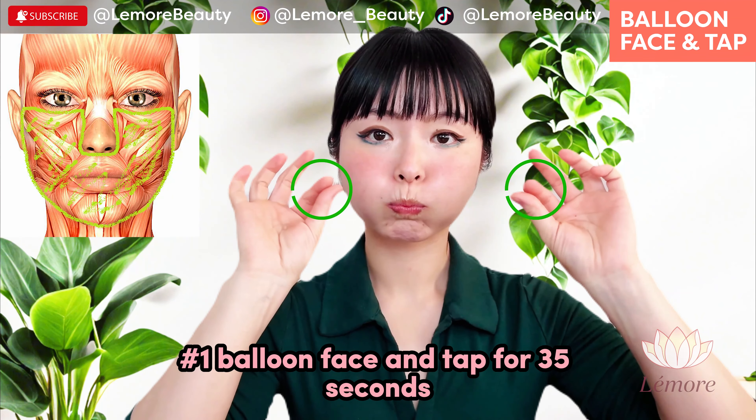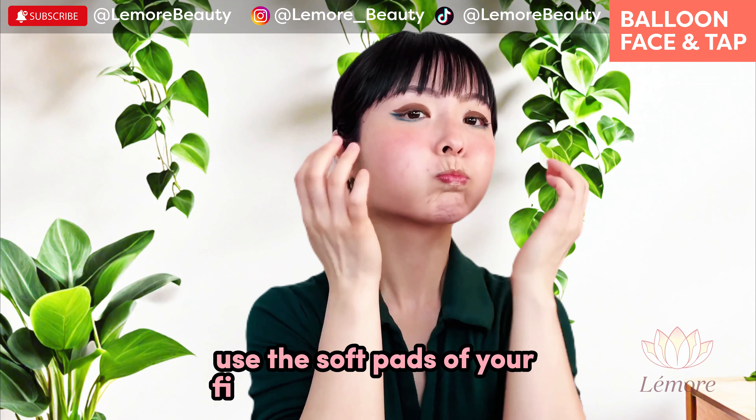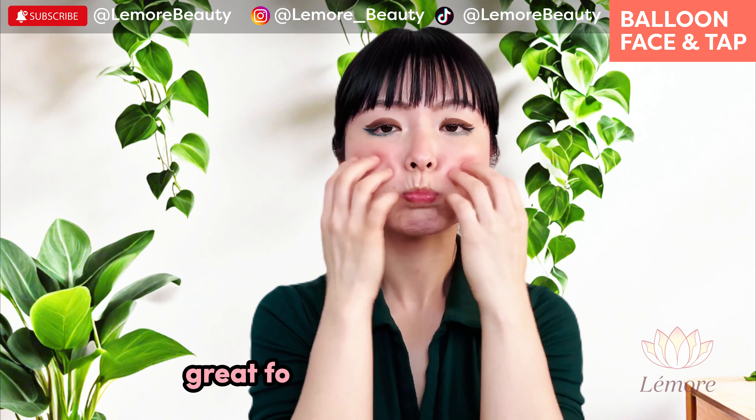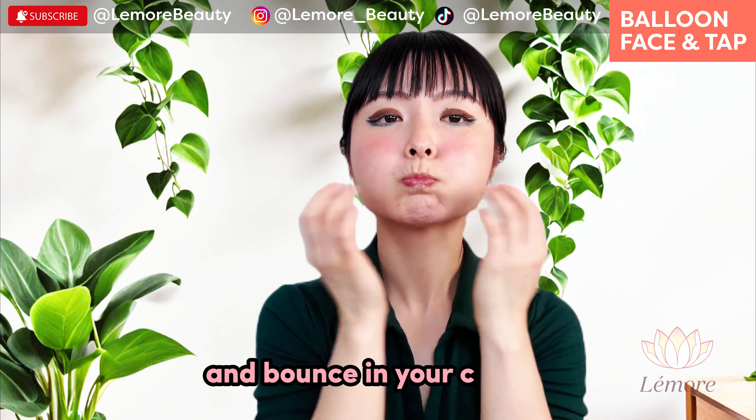Balloon face and tap for 35 seconds. Use the soft pads of your fingertips, not your nails. This is great for increasing elasticity and bounce in your cheeks.